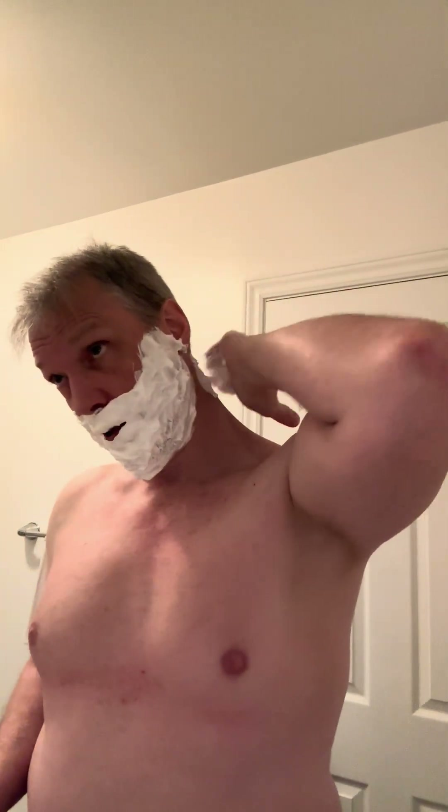I might leave the mustache and the little soul patch and have a little cowboy beard since I haven't shaved in a while. But nah, I'll just shave it all off. I always get the urge to get a little stylish with the facial hair. Would have been a good time this time around because it's been a while since I shaved. But anyway, too late now. It's too late, baby. Too late now.